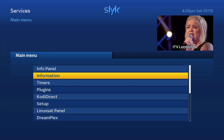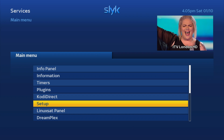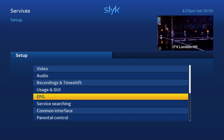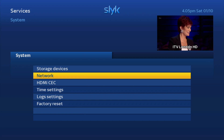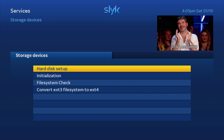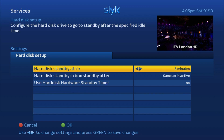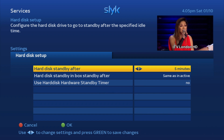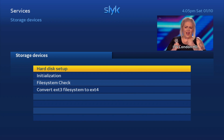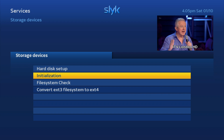Go down to Setup, then all the way down to System, stay on the top and select Storage Devices. Click on Hard Disk Setup — this should be as standard so you don't need to change anything. Press the green button to confirm. We now want to initialize it, meaning we want the machine to recognize it and take it on board so we can start using it.